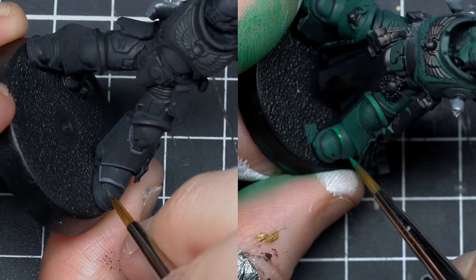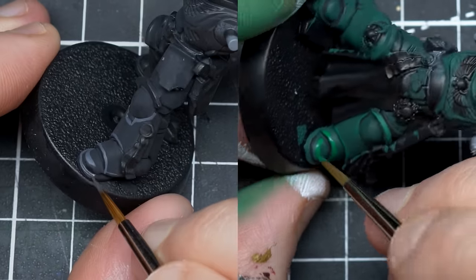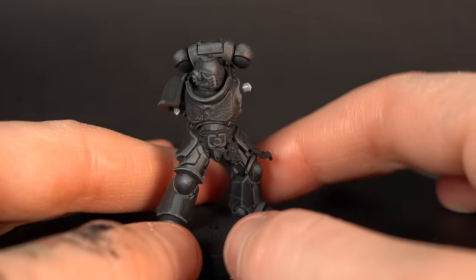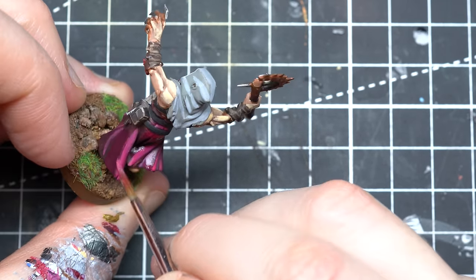Painting just the edges of very dark models — black or dark green — allows you to highlight your model without the risk of it reading as another color. For example, your Black Templars won't read as gray with edge highlights, but if you do volumetric highlights, you'll have a hard time making the model still read as black. It's not 100% realistic, but it's very efficient.